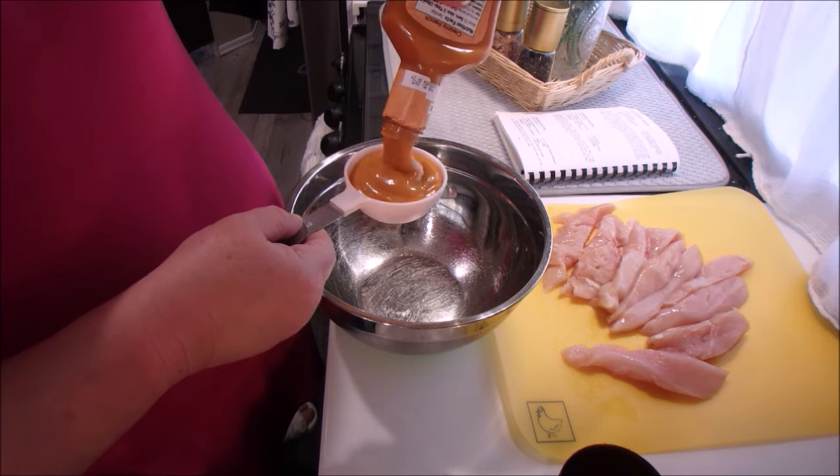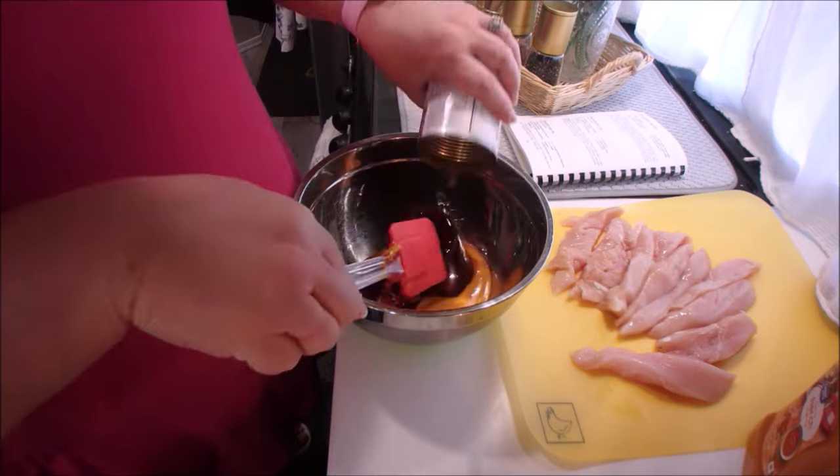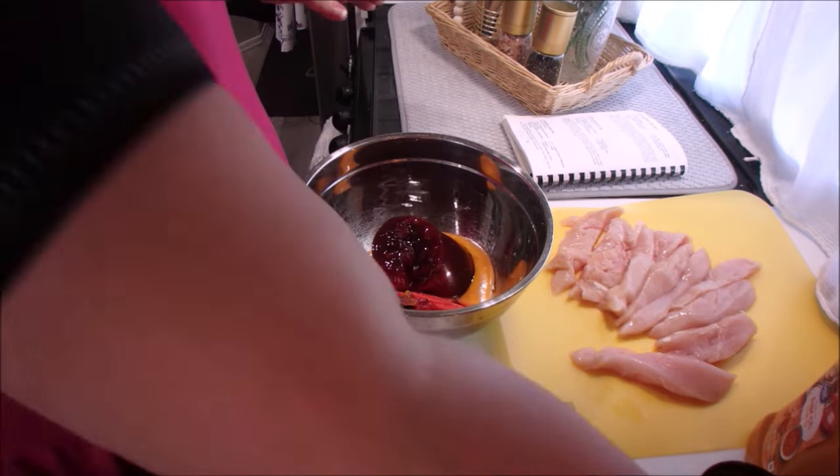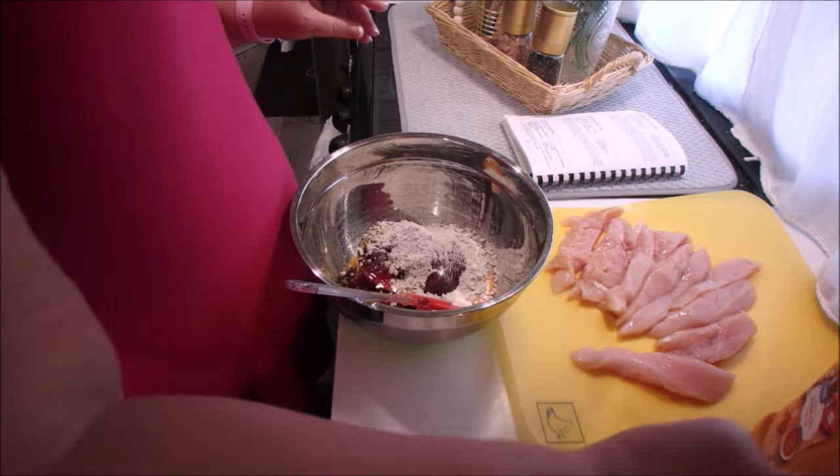For our cranberry chicken, the first thing we're going to do is mix together in this bowl a half cup of red French dressing, a whole can of whole cranberry sauce, and a package of dry onion soup mix.